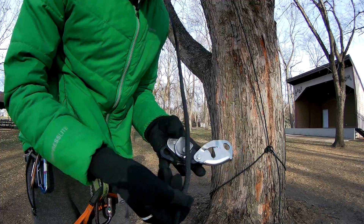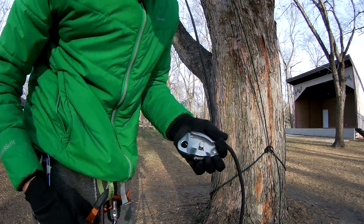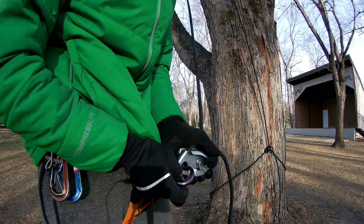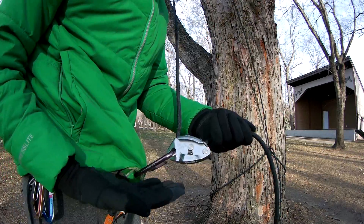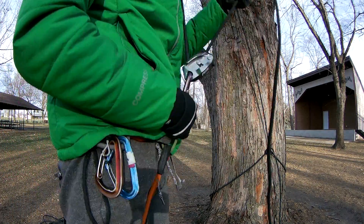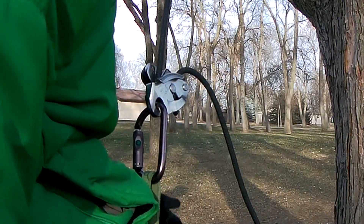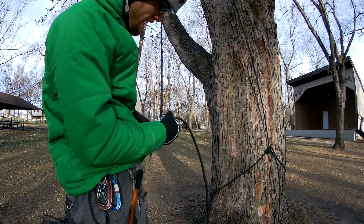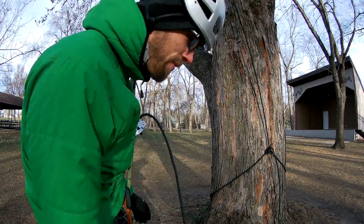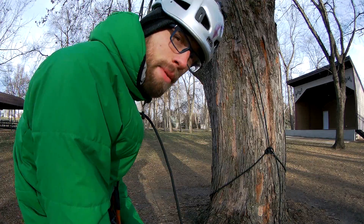I'm going to install the rope one more time the correct way. You close the gate and then you put the carabiner through the hole. You can check to make sure that you have the rope going through the right way by pulling it tight and sitting down — you can see this end will lift up and lock off. If you put it in the wrong way and you sit back, it'll just feed through, so always test before you climb high with it.